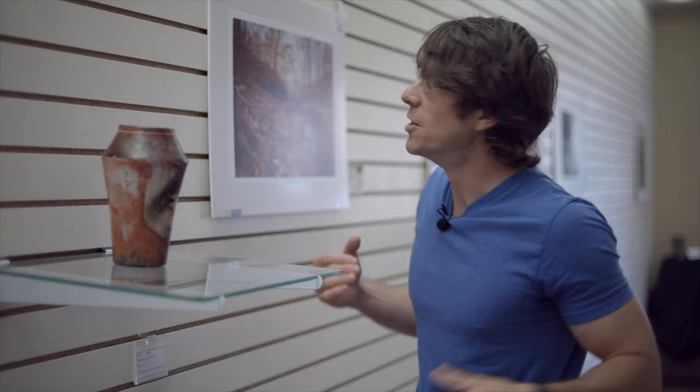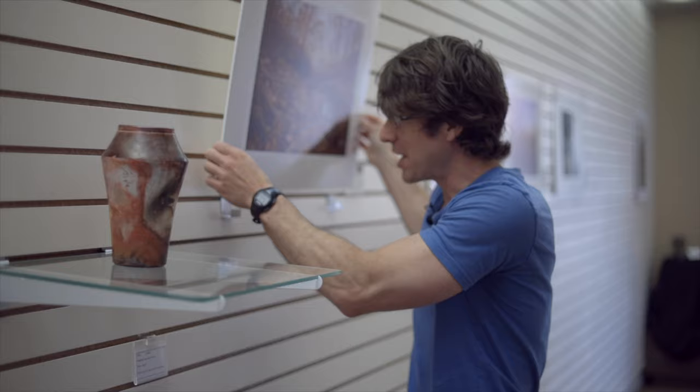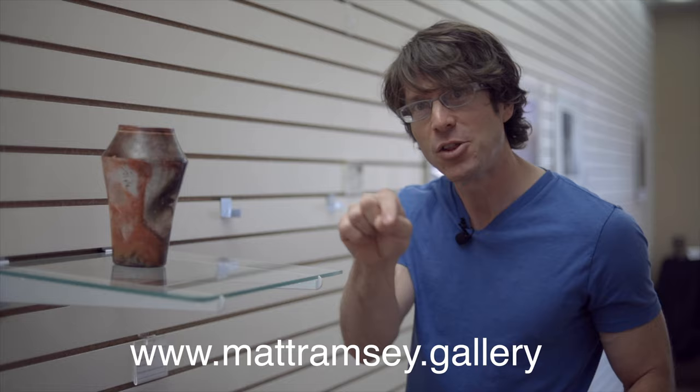I've brought you along for the gallery's last glimpse of daylight — I'm here today to take the show down and get the gallery ready for next month's show. But the entire exhibit will remain on my website where you can see the full collection, including prints that have already been sold, and place an order if you'd like at mattramsey.gallery — there'll be a link in the video description.